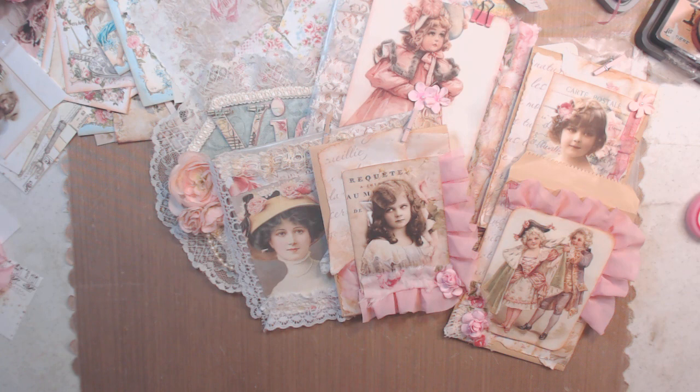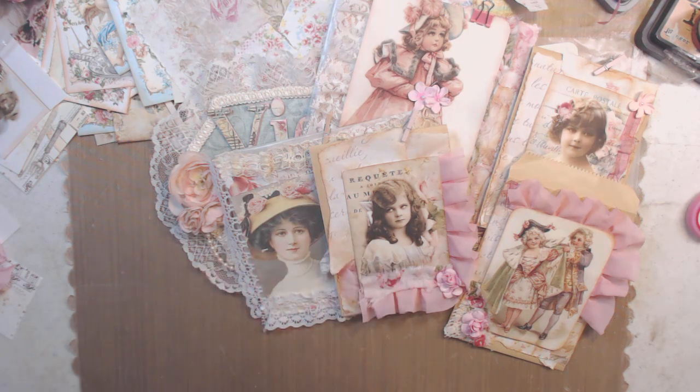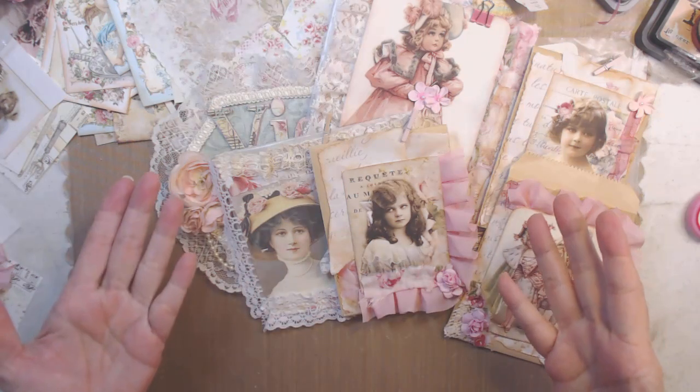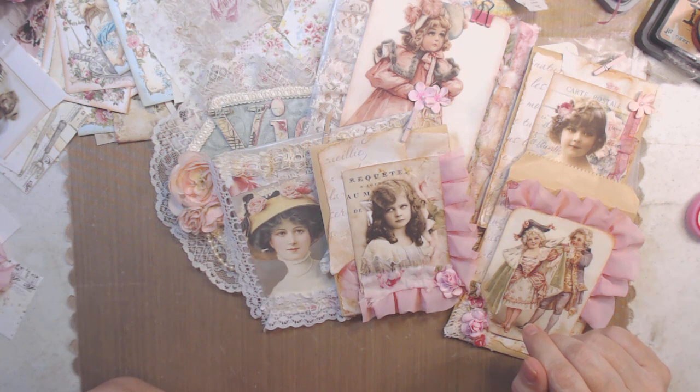Hi everyone, it's Lee with Victorian Dreams by Lee. This will be the third time I've tried to make this video because I've got such a head cold and when I talk my voice just goes crazy. I was making glassine gift little baggies — the brown and the clear ones — and I thought I could craft along with y'all and update you while I'm doing some. I keep making more because I keep having to redo this video, so it's like okay, I can't keep making 10 or 15 of them.